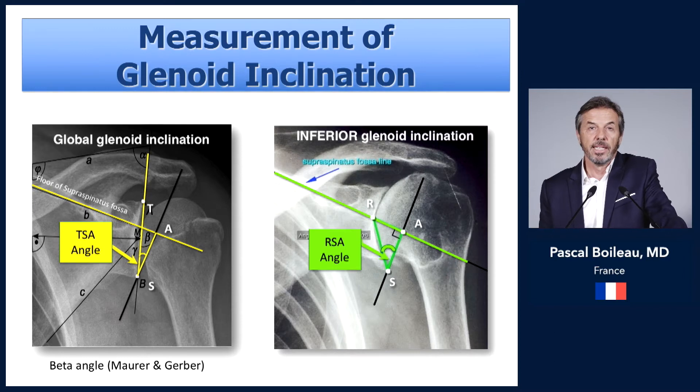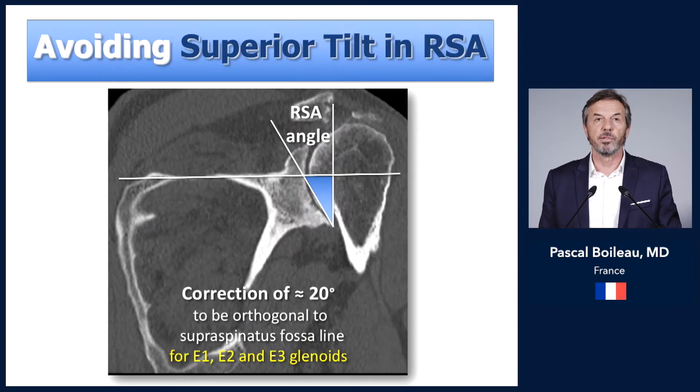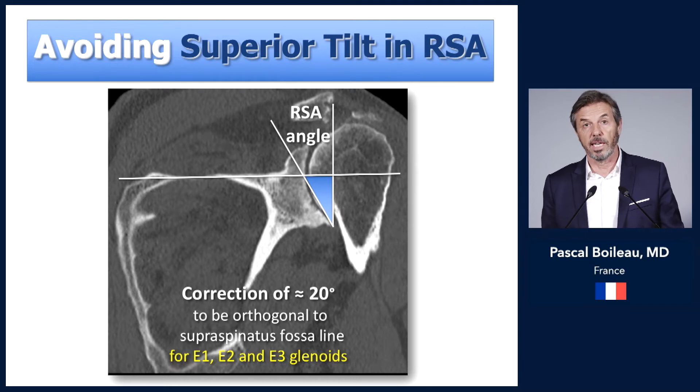In reverse prosthesis, since we use only the lower part of the glenoid surface, the angle of inclination is different — actually increased. It is about 20 degrees of inclination that we must correct in reverse shoulder arthroplasty if we want to be orthogonal to the supraspinatus fossa and orthogonal to the scapula.